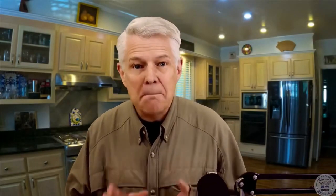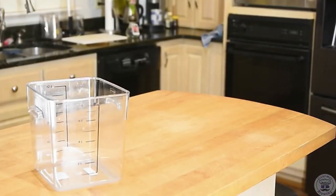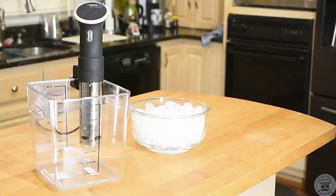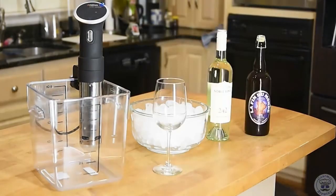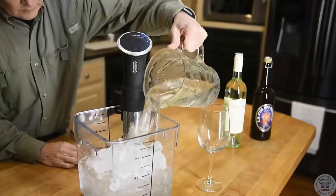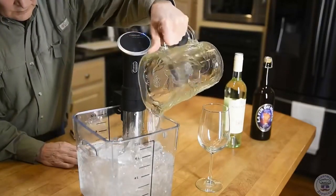Let's get set up to do this — you probably have everything you need already. Use the smallest possible, preferably plastic container. Grab your circulator and grab your ice. You need enough ice to fill about half the volume of the container, or equal to the volume of the beverage itself, and you'll need some cold water to backfill.